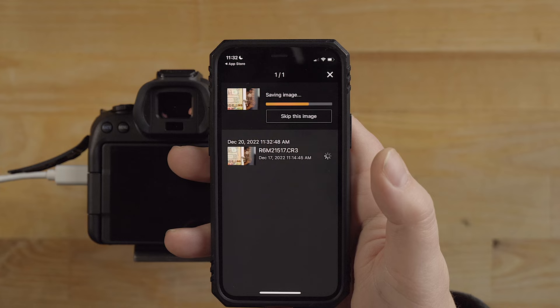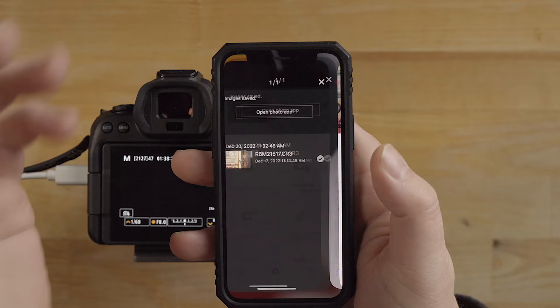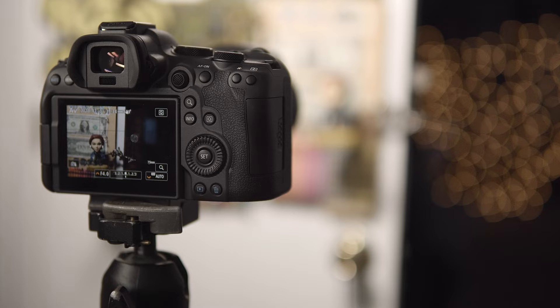If you're out and about and you just want to get the image to your phone so you can share it on social media, this app is fantastic for that feature. Let's do open photo app - there you have it, there's the photo and it's giving us all the information. Let me go put the R6 back in the lab and show you how the remote live shooting works in a bit more detail.